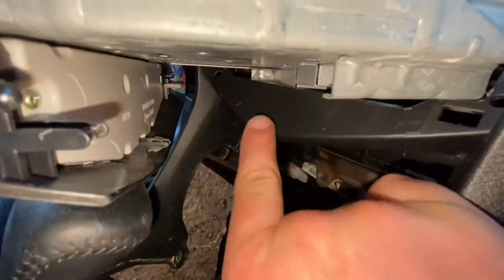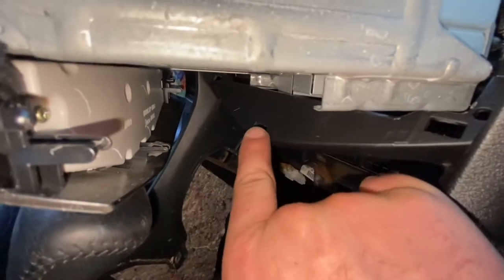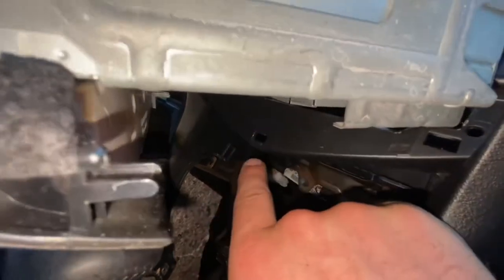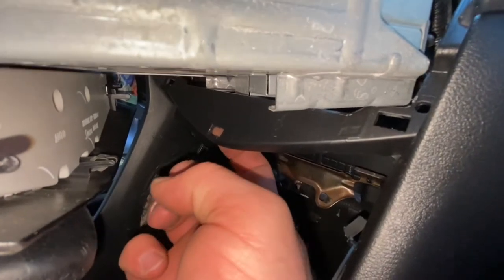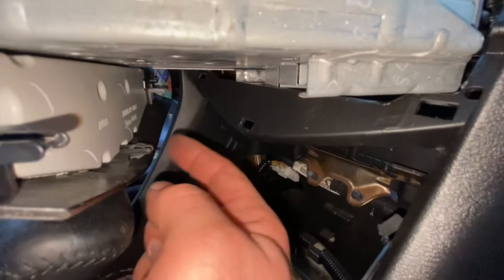Just a tip to help you guys out when you're wiggling the radio out: you're going to have one single clip right here, and that's going to go into this rectangle clip retainer. You're going to want to help it out with your finger from behind as you're wiggling the radio out. This is probably going to be your biggest challenge — getting the radio out.